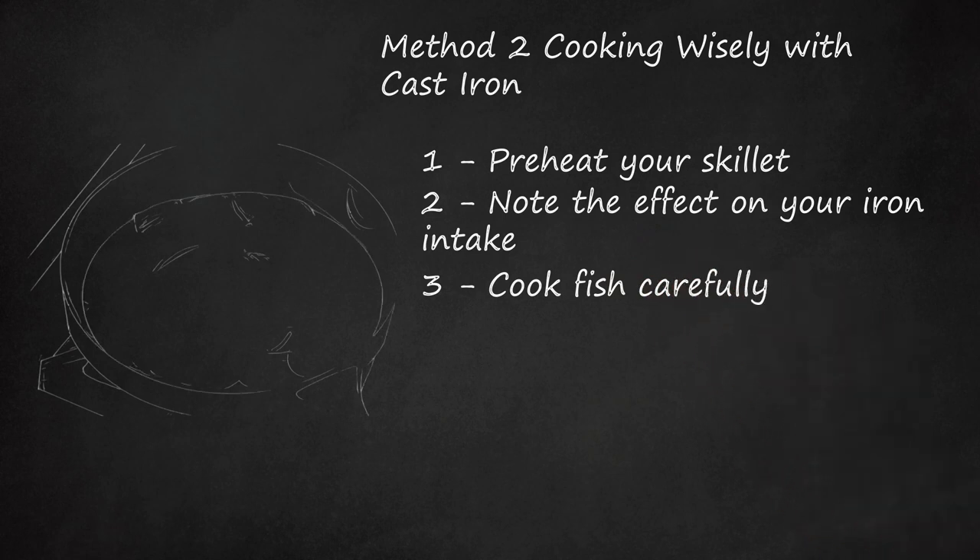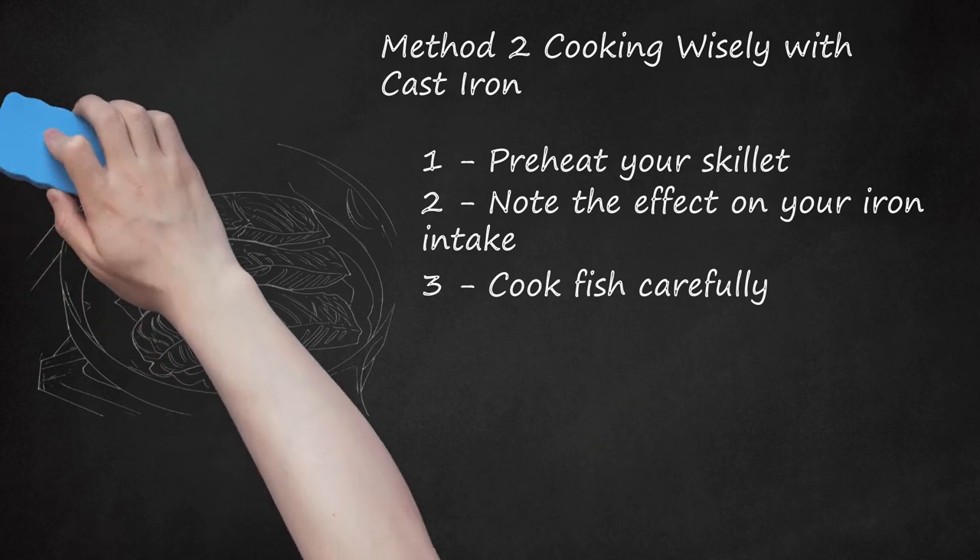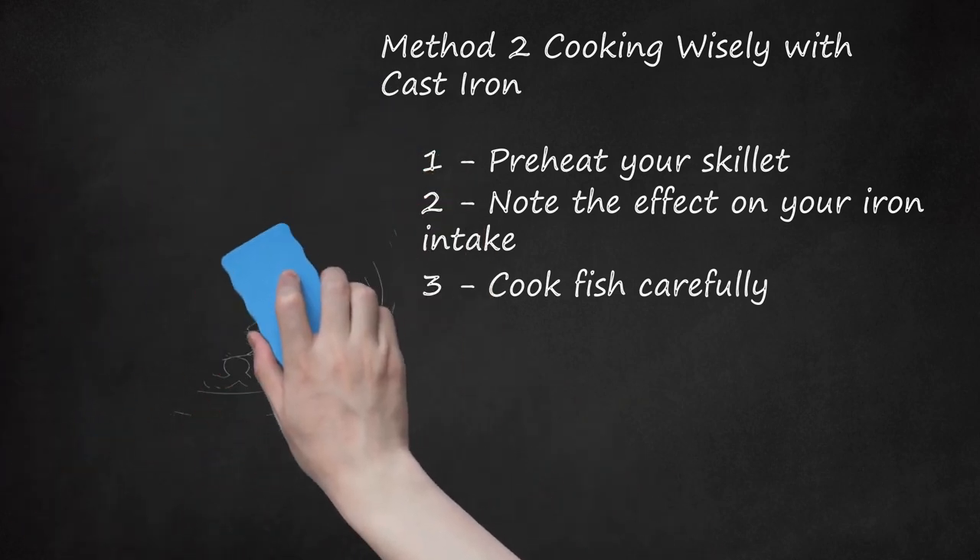Cook fish carefully. There are better options for cooking fish such as tilapia, which has a high likelihood of breaking apart if it partially sticks to your skillet. If you do want to cook fish in your skillet, opt for a thicker cut and cook its skin-side down. As a caveat, cast iron skillets offer perhaps the best way to blacken the outer edge of a cut of fish while leaving the inside moist and tender. Preheat the skillet for a full 5 minutes on a constant flame before putting the fish in the pan. You can perfectly sear scallops in this manner as well.